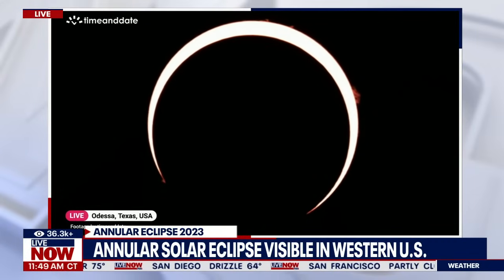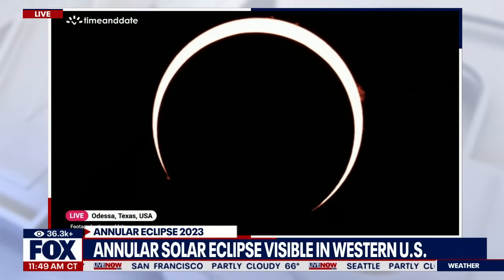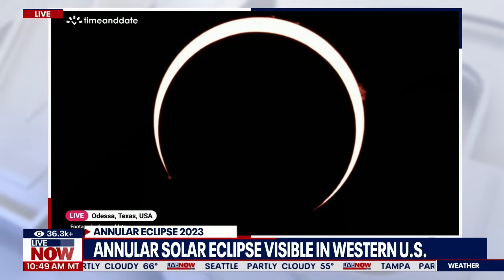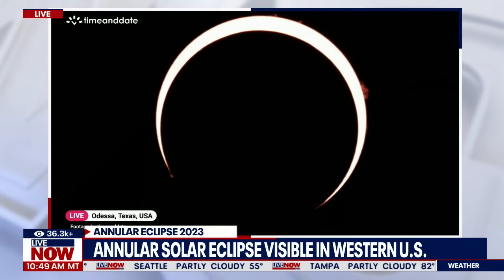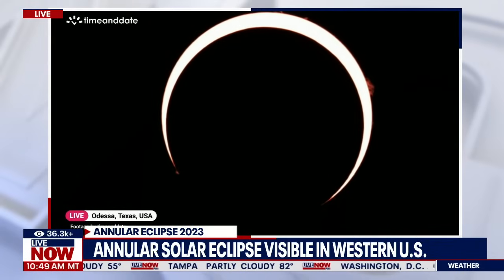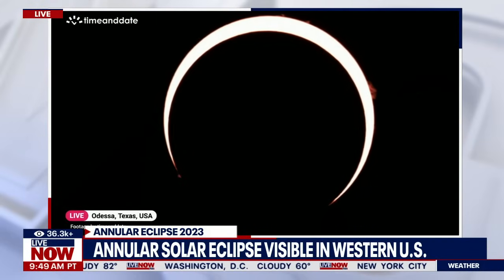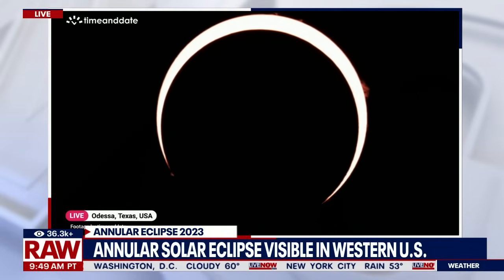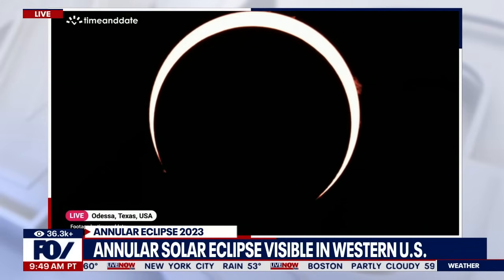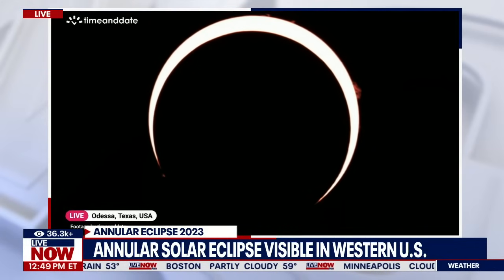You can also see sunspots if you have the right filters — probably not with just eclipse glasses, but with this type of telescope view. When it's not covering the sun, there are some sunspots, some dark spots on there. They're huge — the size of Earth — but from here they look small. I'm looking at them right now. I didn't necessarily see them during full annularity, but in this Odessa feed I'm seeing them.